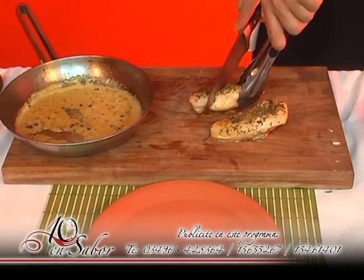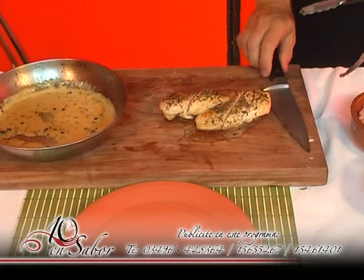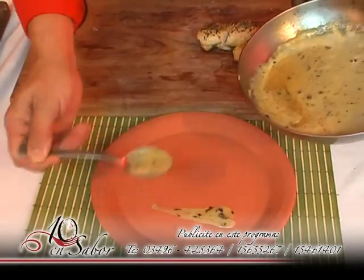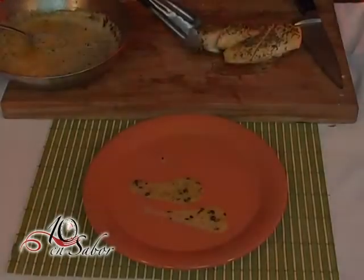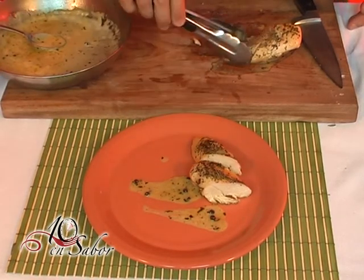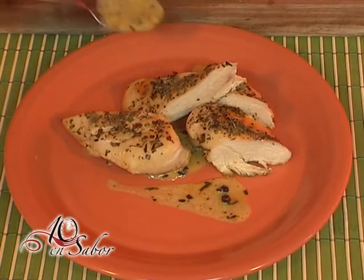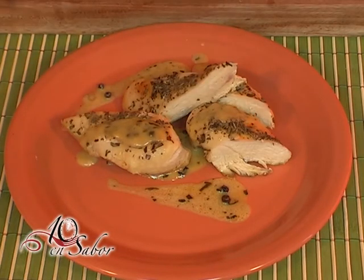Cortaremos las supremas en dos. Utilizaremos la salsa como fondo de decoración. Pondremos la suprema sobre la salsa de grandes proporciones. (We cut the supremes in two. We use the sauce as a decorative base and place the supreme on top of the sauce generously.)